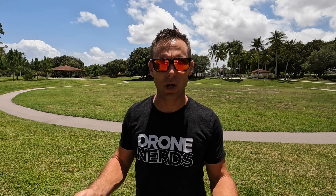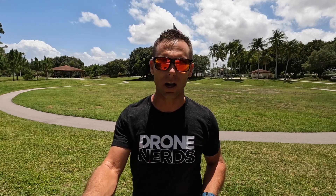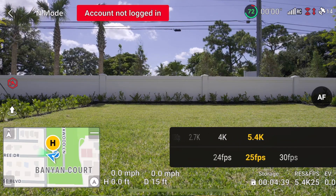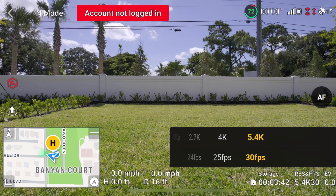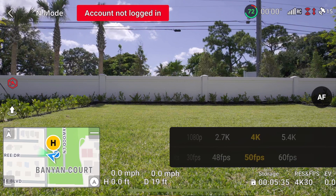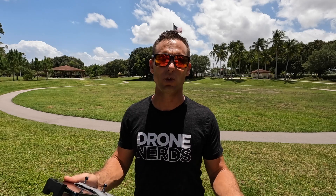Another thing I look at on the drone camera is the video resolution and the frames per second. On this particular drone, I like to maximize the potential at 5.4K at 24 or 25 frames per second, or I go down to 4K at 60 frames per second. If I'm doing something for social media or don't need the resolution, I can go down to 1080. Every user is going to be different, but it's something to check before you fly.